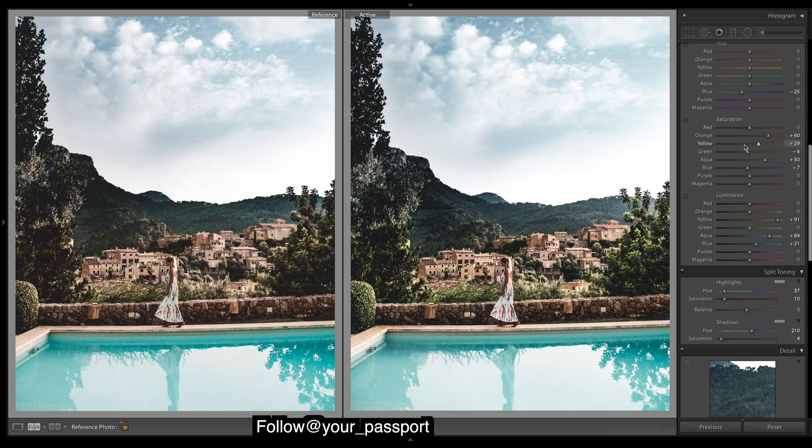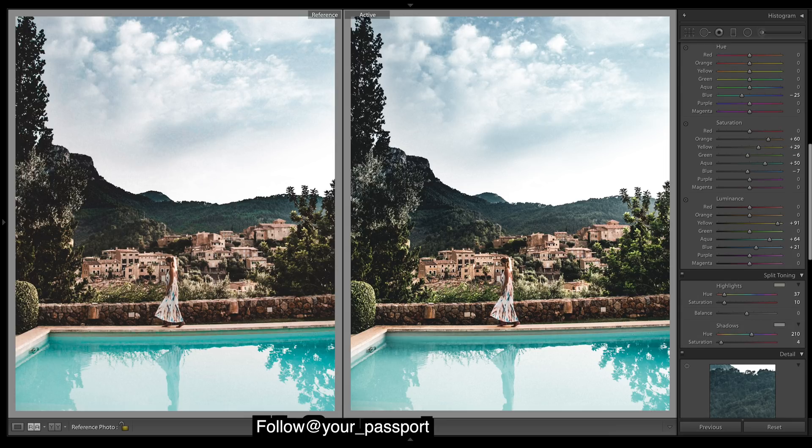An obvious one is these greens are too green — we want more of a yellow to our greens. Then it starts to get tricky. We've got some yellow tones that are a bit yellow — we want more of an orange, more of a gold — so shift the yellows over towards a red.